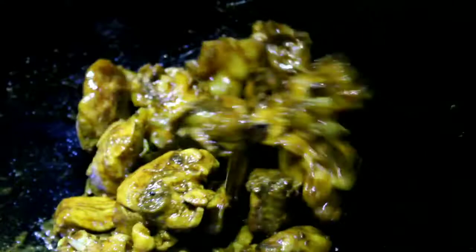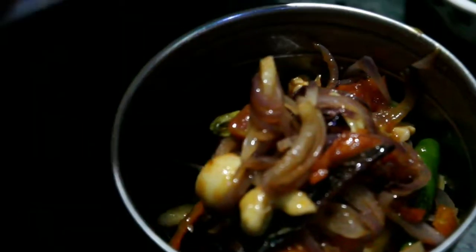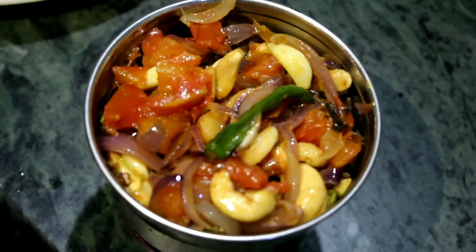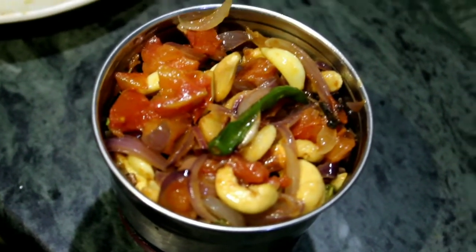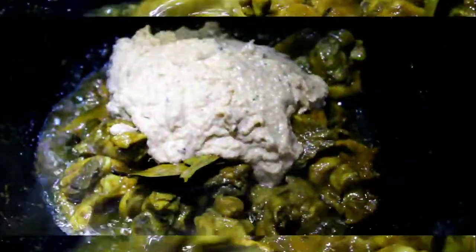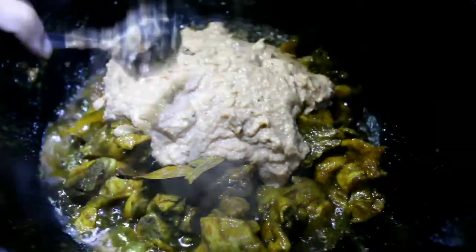We are going to make a paste in the pot and grind it. Now we are going to use this. We have a lot of paste in the pan. I will put it in the pan.